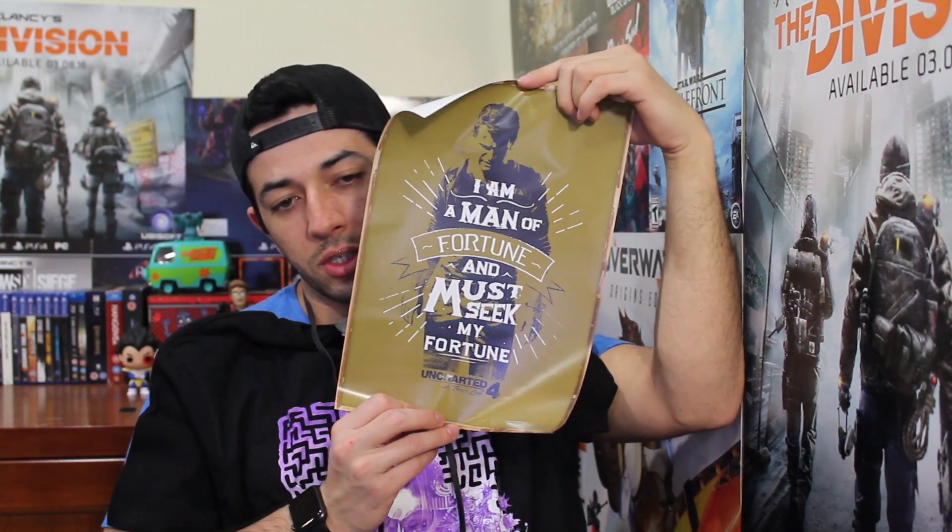We got something here — I'm guessing it's a poster. Oh that's cool, it's a poster from Nathan Drake from Uncharted 4. 'I'm a man of fortune and I must seek my fortune.' That's nice, I like it. It's gonna go on the wall somewhere.